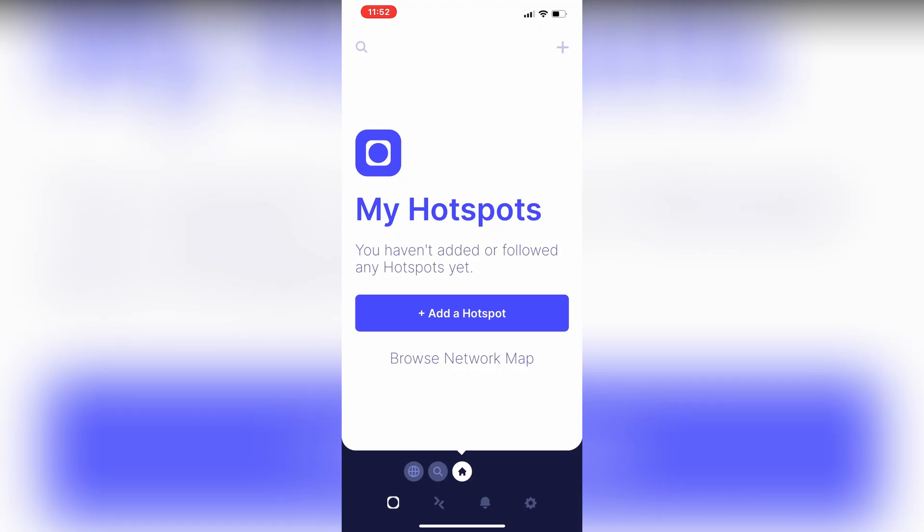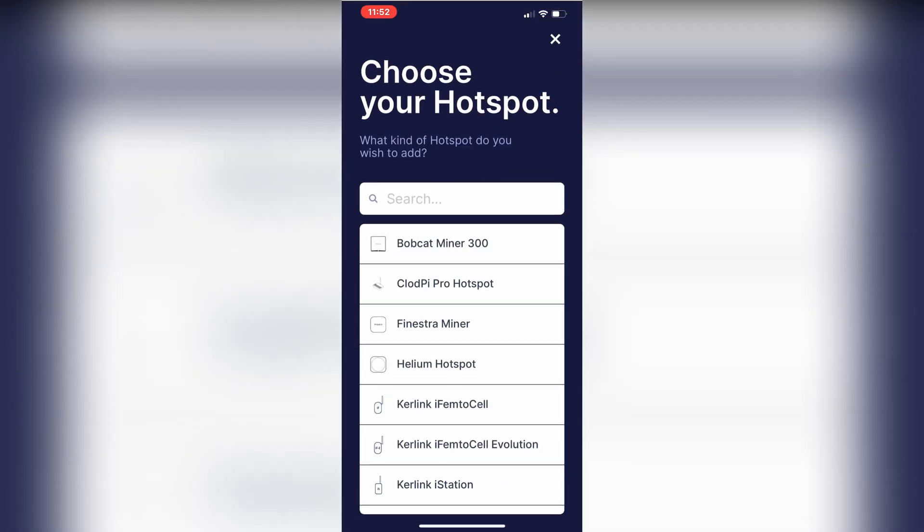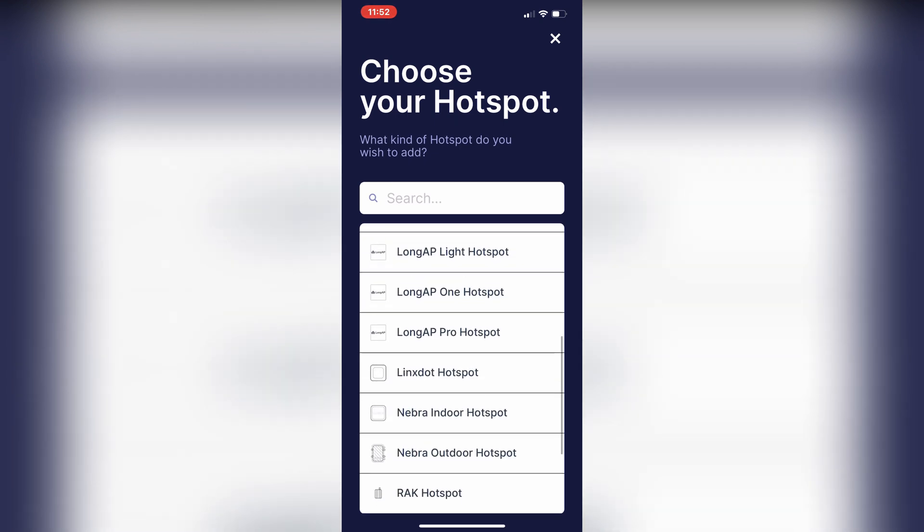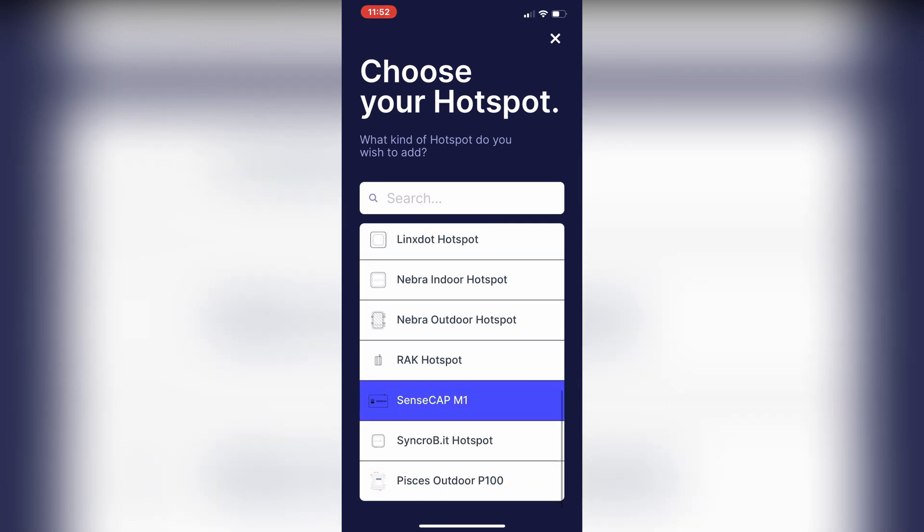Adding the hotspot to the Helium network is really simple. First thing you need to do is download the Helium app, either from the Google Play Store or the Apple Store. Once you've done that and created your account, you just basically go into the app and add a hotspot. Then you just need to scroll down, find your make of hotspot — so for ours, this is going to be the SenseCap M1.